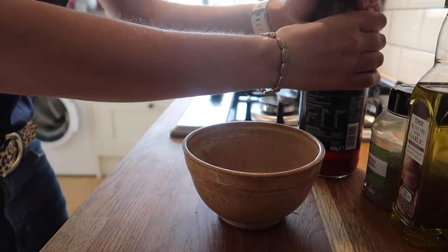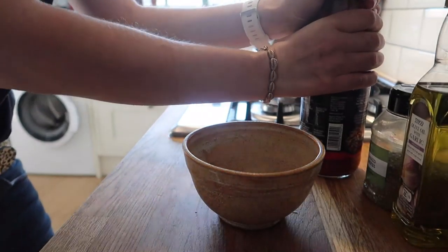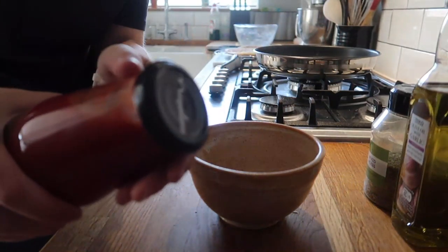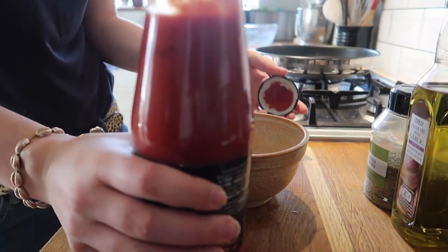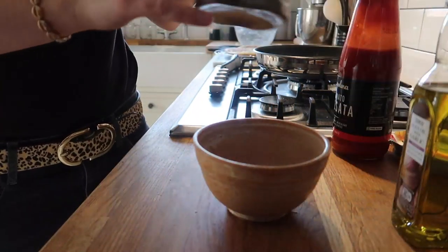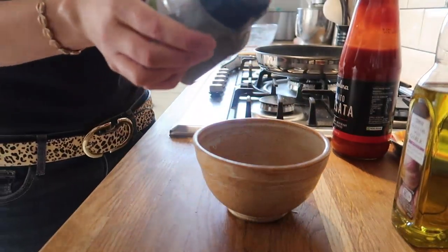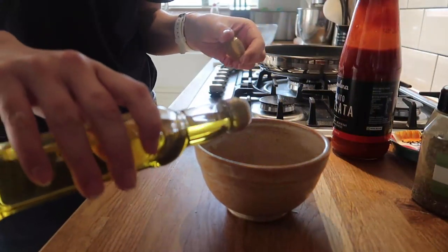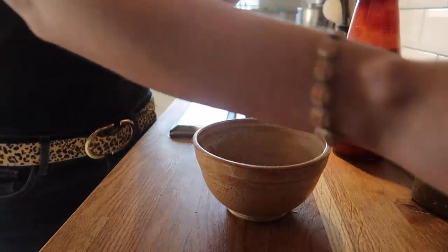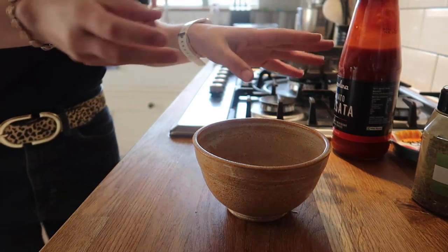My oven is on really hot at the moment — mine says 230, I just put it as hot as I physically can. So I'm just going to pour a little bit of passata, then add a bit of mixed herbs — you can add whatever herbs you want, I just use mixed herbs because it's easier and I've got a big tub of it. Add a bit of the garlic oil, a bit of salt which I crush in my hands, and then mix it all together.